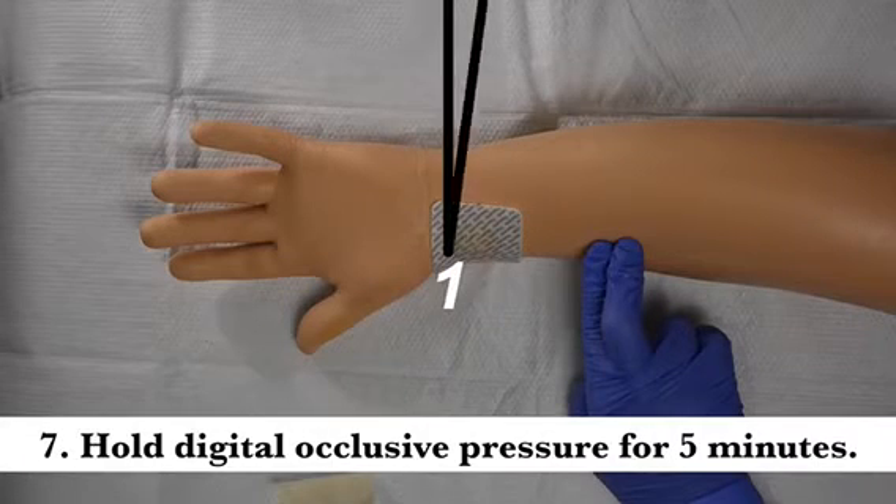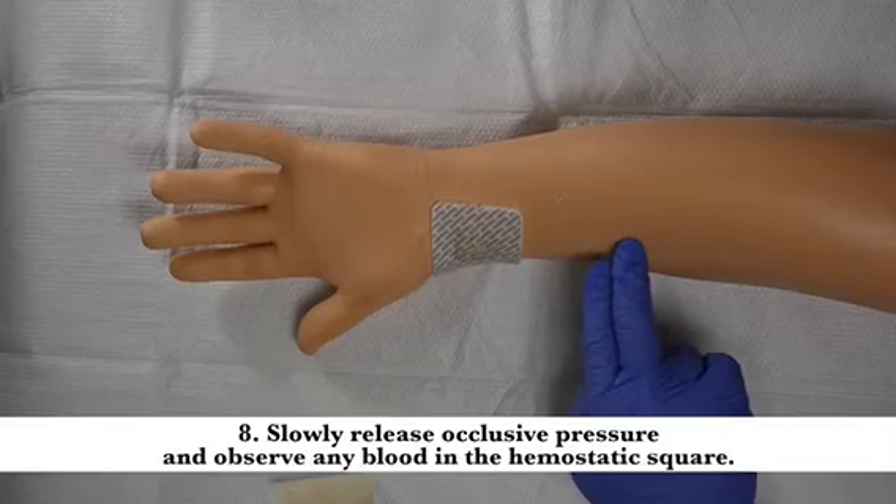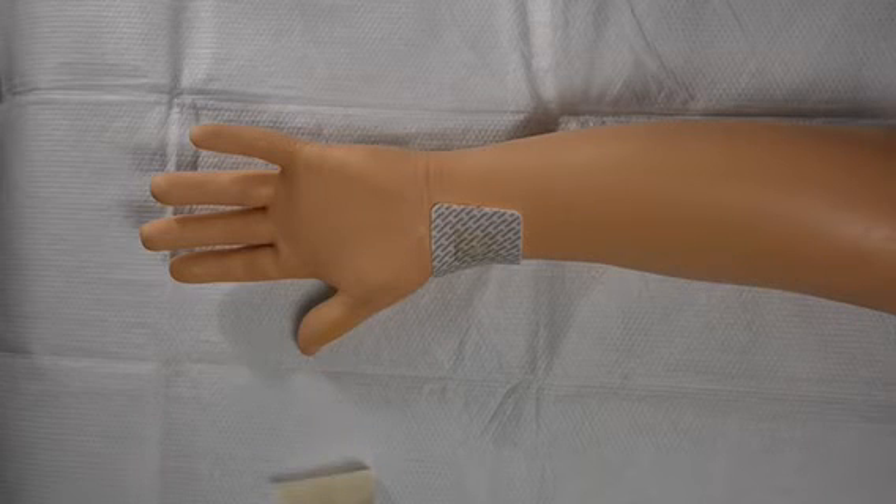Hold digital occlusive pressure for 5 minutes. Slowly release occlusive pressure and observe any blood in the hemostatic square. You may observe no blood or a small amount of clotted blood in the hemostatic foam. This is normal.